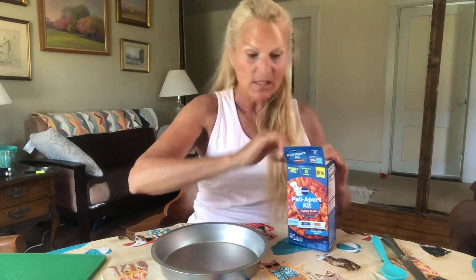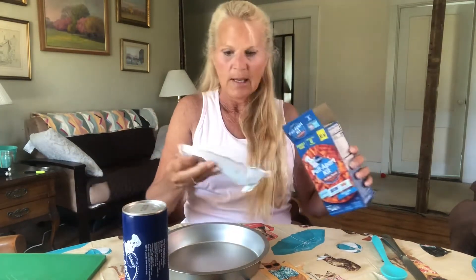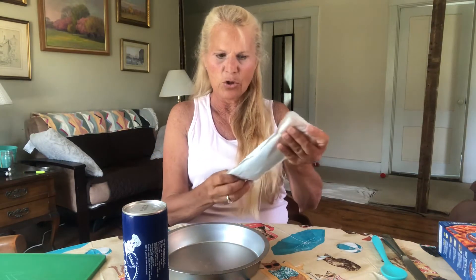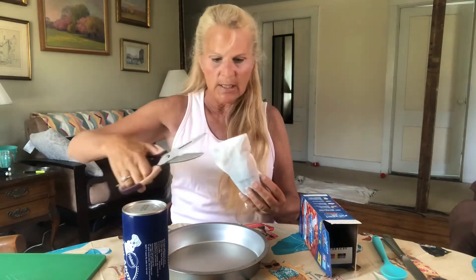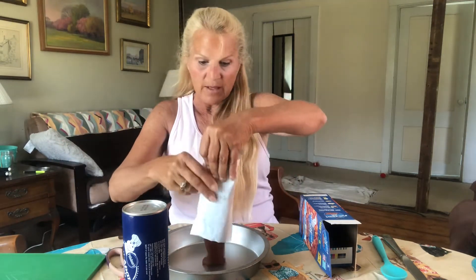So I'm using an 8-inch round cake pan. Hopefully everything's in the box like they said. So here's the pull-apart dough, and here's your sauce packet. This looks like it's easier to open with scissors — I think they should add scissors to the list of things you need. According to the directions, we go ahead and add this sauce packet, which I'm assuming is just a brown sugar kind of thing, and you pour that right into your pan.